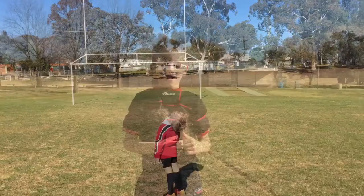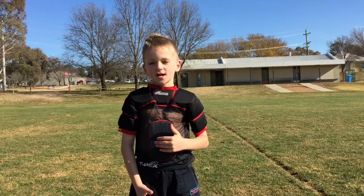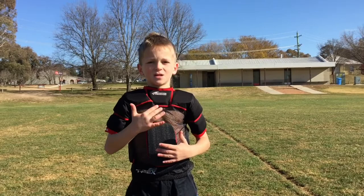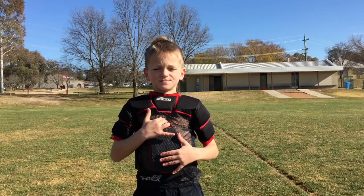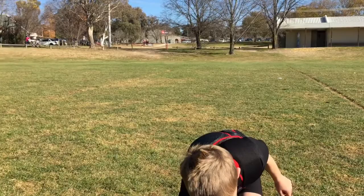This is my protecting gear that I wear in my matches. This part over here is for tackling, because in tackling you mostly need to use the shoulder to get them to the ground. And this part helps your chest — this part over here doesn't get smashed. Because usually when people get tackled they usually get a bit sore here, like me.